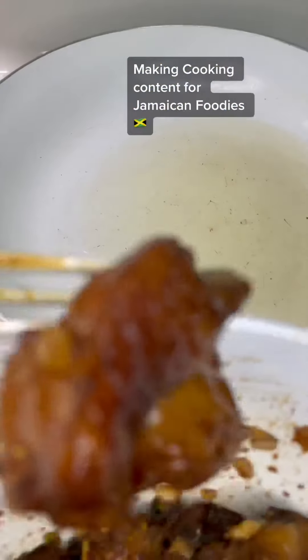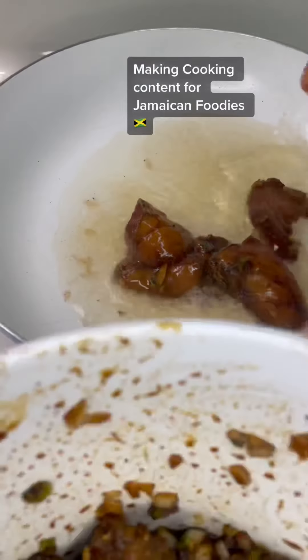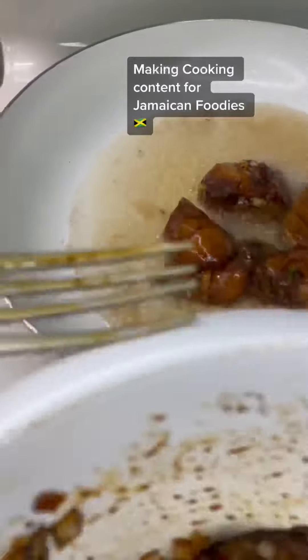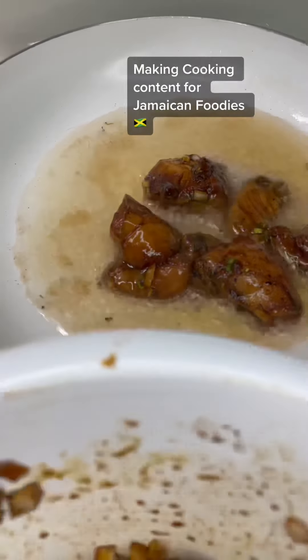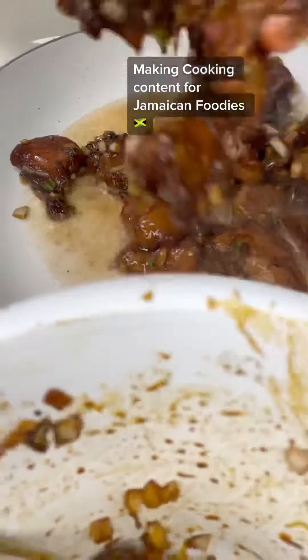I'm gonna make some cooking videos for a cooking group. So one of the dishes is today's dish. I made the video a couple days ago but I told them I'd post it. One of the dishes is today's dish — I make some stew chicken, African-seed chicken or whatever you want to call it.